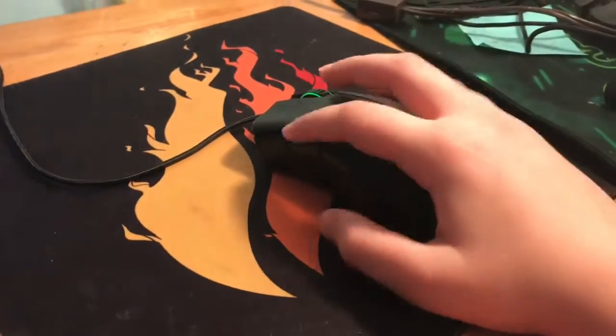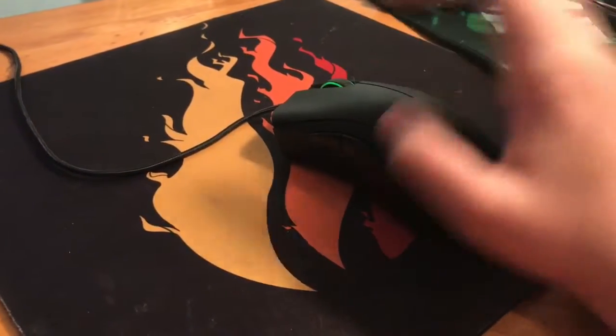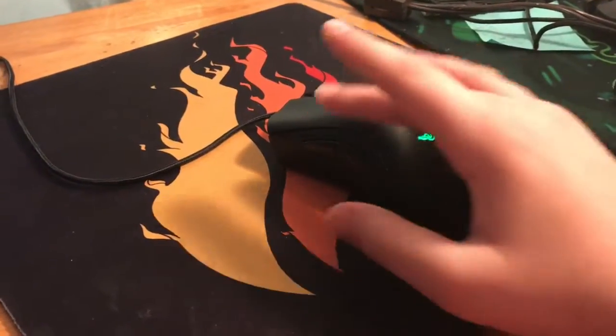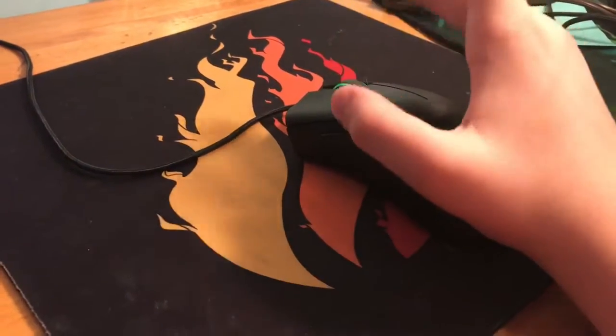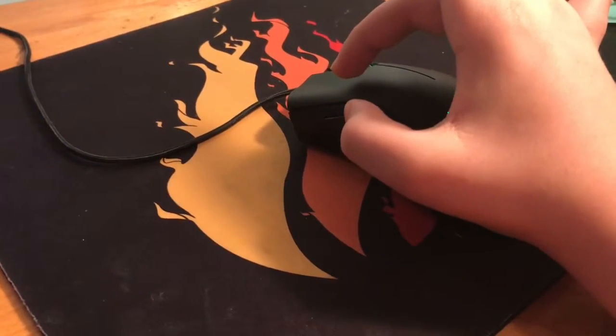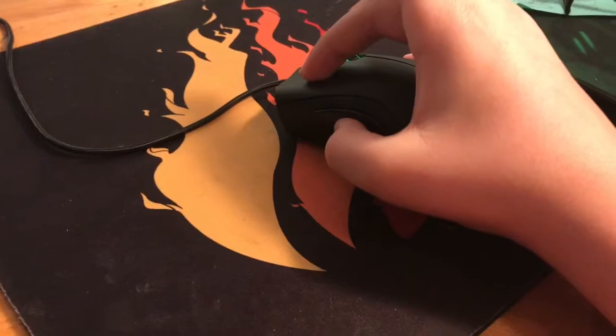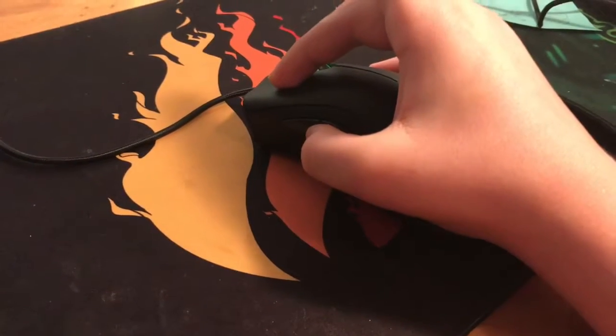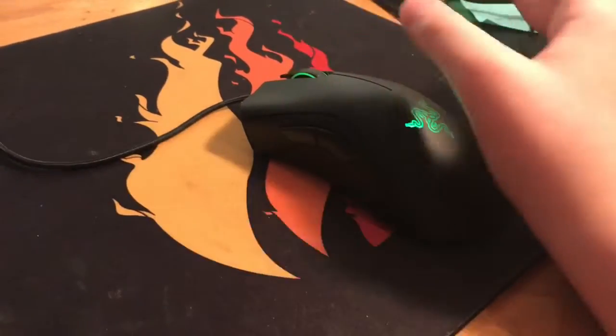Hey everyone, today I'm gonna show you how to jitter click. This is my first how-to video. You just kind of stress your hand and then, as you can tell, it's kind of shaking.